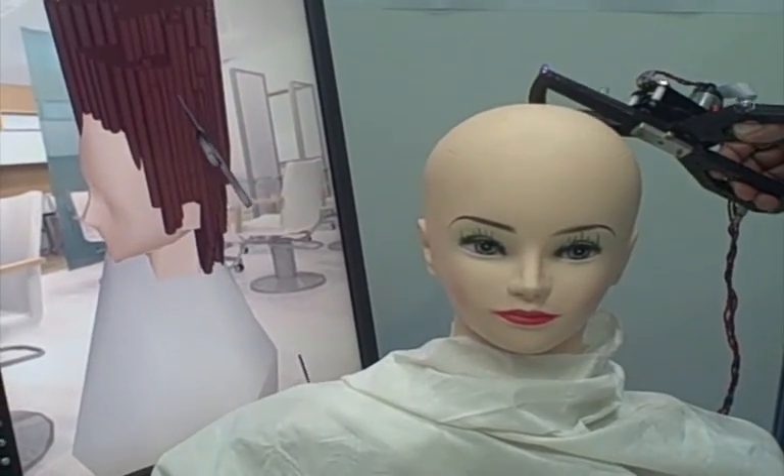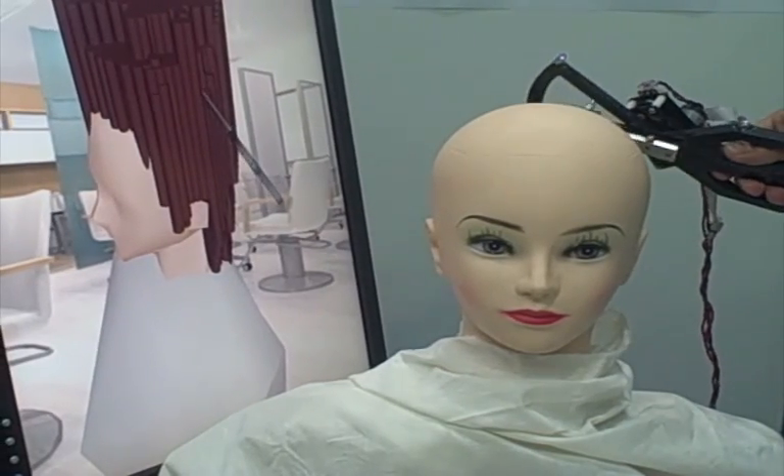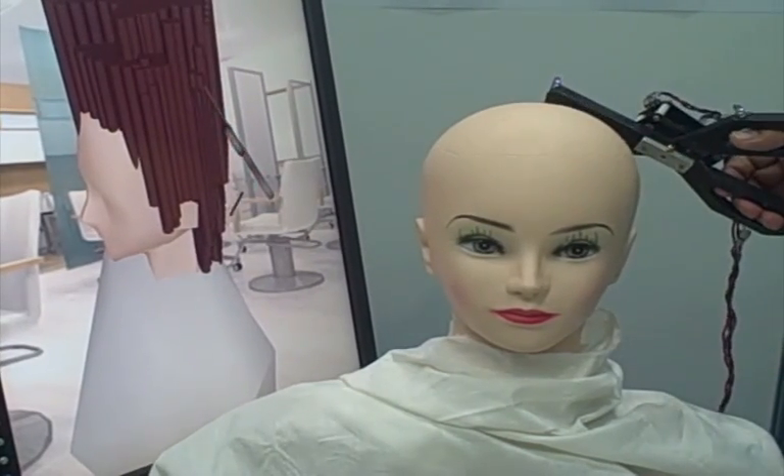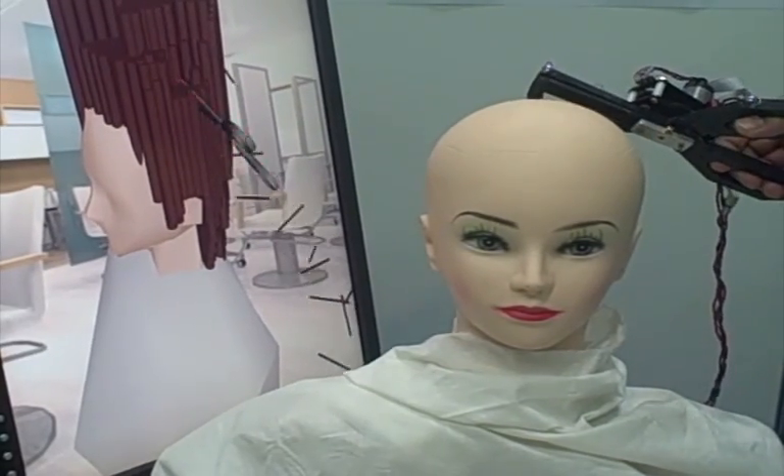This is AirHair, a virtual reality haircut simulator on display at the 3D and VR Expo in Tokyo. You can see that the mannequin itself has no hair at all. All of the hair is, as you would expect, virtual.